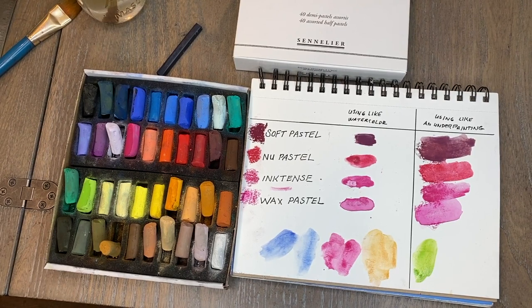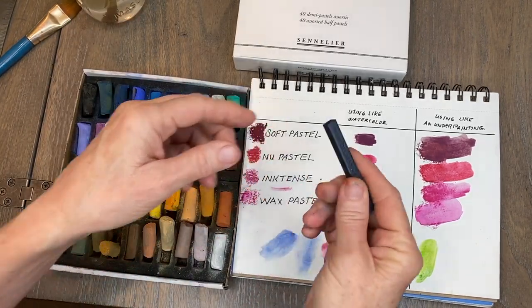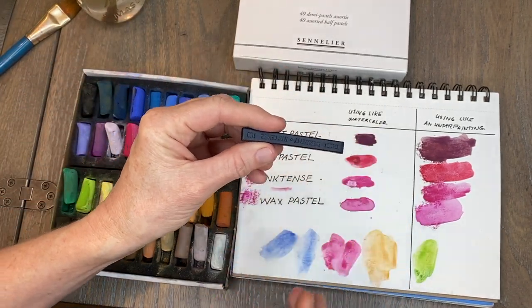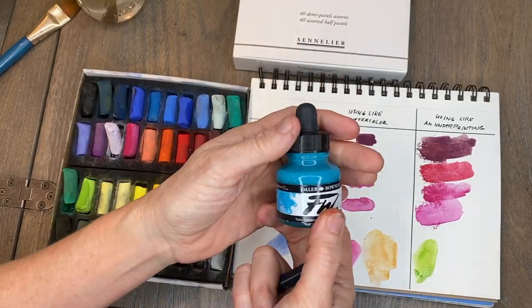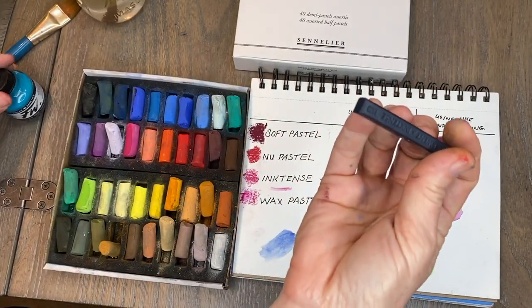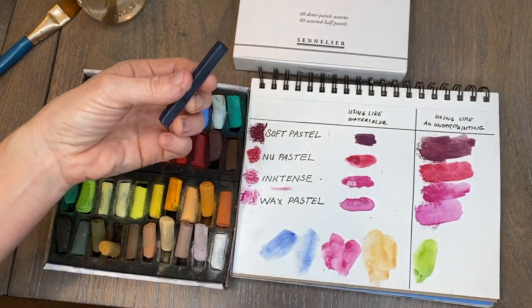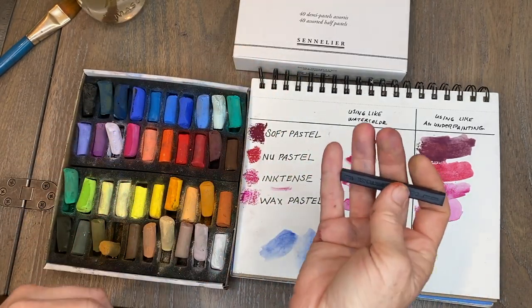Hello artists! I wanted to do a quick correction on my previous video on using soft pastels like watercolor — I thought it was awesome, but I made the mistake of calling the Derwent Ink Tints 'pastels.' They're actually compressed ink, like acrylic ink. You can buy acrylic inks in liquid format, and these Ink Tints blocks look very similar to neo pastels. They're really intense with color and have a nice luminosity when you use them like watercolor.